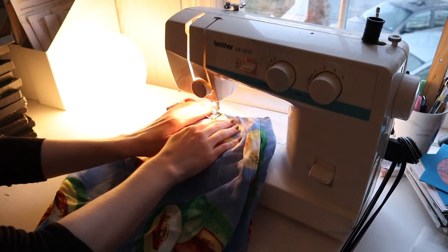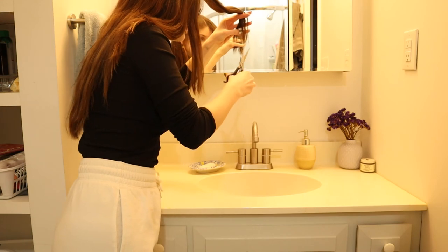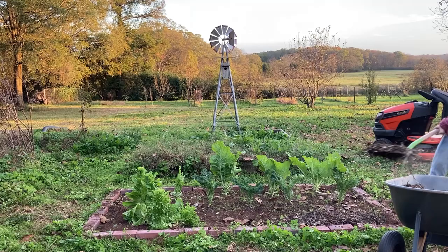After experimenting in bread baking, a few disastrous sewing projects, and destroying my hair with scissors and bleach, I decided it was time to channel all of my anxious quarantine energy into something new: gardening.